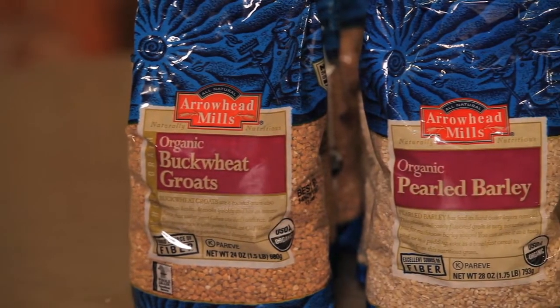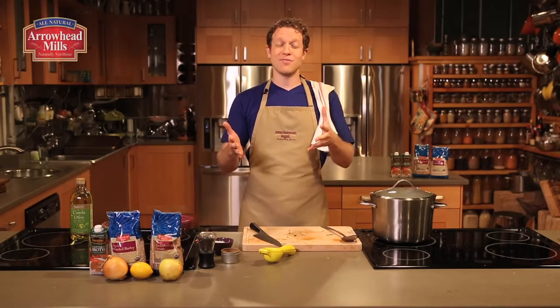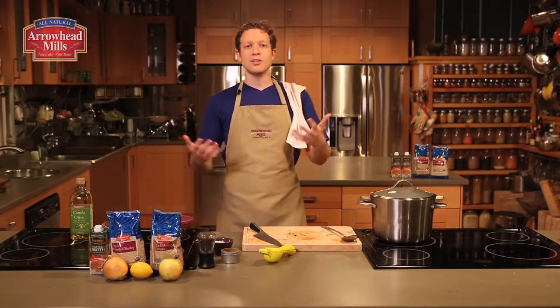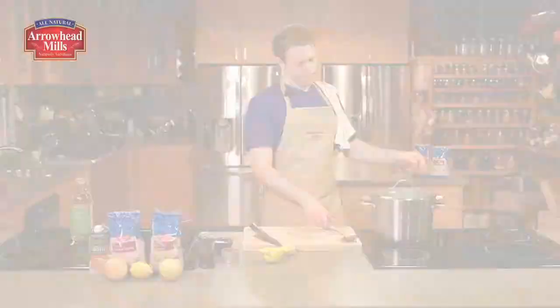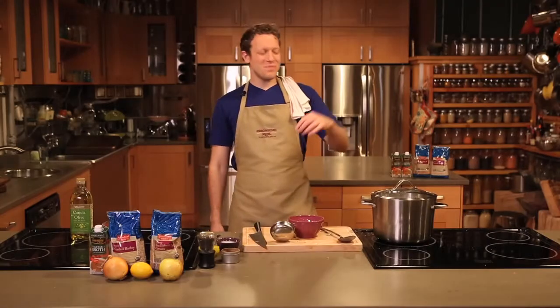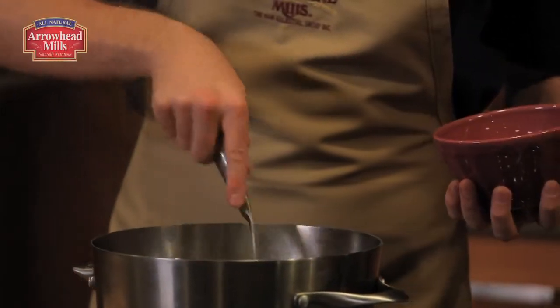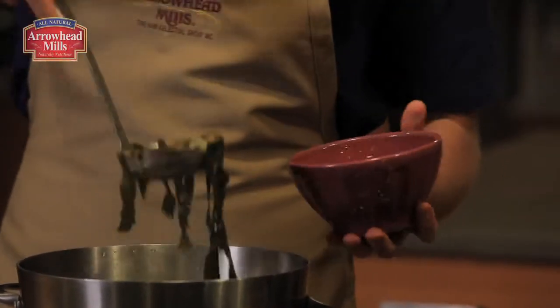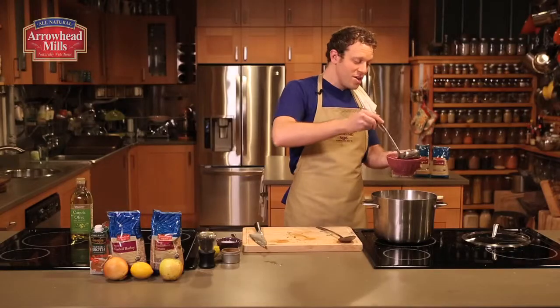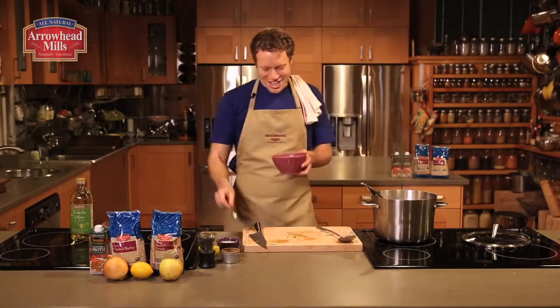If you'd like to use something else in this recipe, you can use Arrowhead Mills organic pearled barley. Barley is not gluten-free, but it's also packed with a hefty dose of fiber — just make sure you cook that for at least an hour until the grains are tender. When the soup is done, set out a ladle and call your family to the table. With Arrowhead Mills, you'll have a hearty meal full of nutrition to start the new year off right. I'm Dan Kohler. Thanks for watching Naturally Nutritious. Cheers.